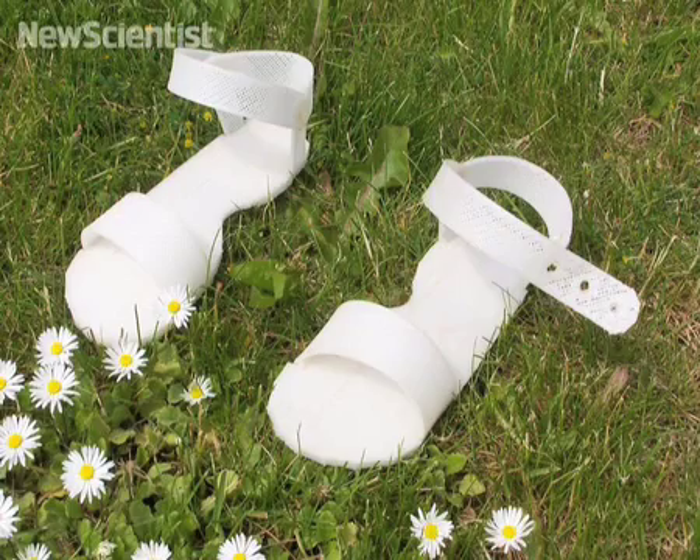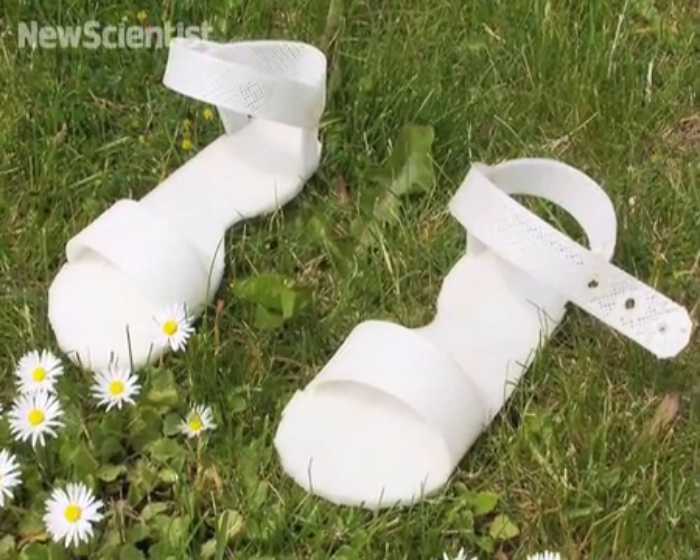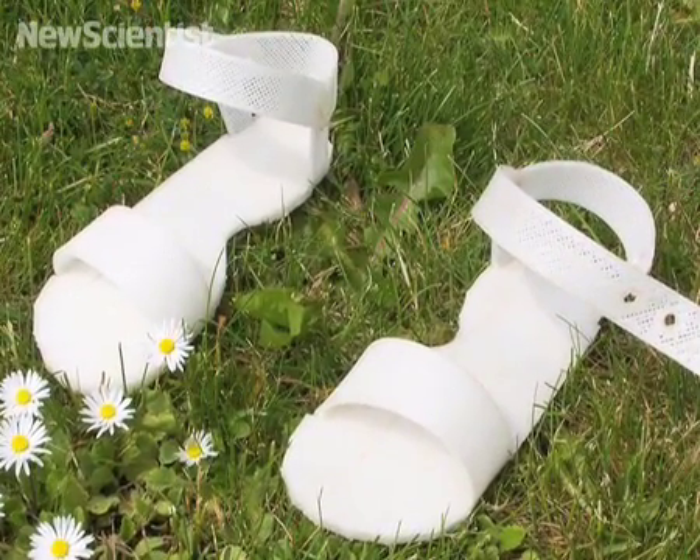Indeed, we made a pair of child sandals in the machine. When your child's feet grow, you shred the sandals, throw in another milk bottle, scale the design by 1.1, and you've got a new pair of sandals.